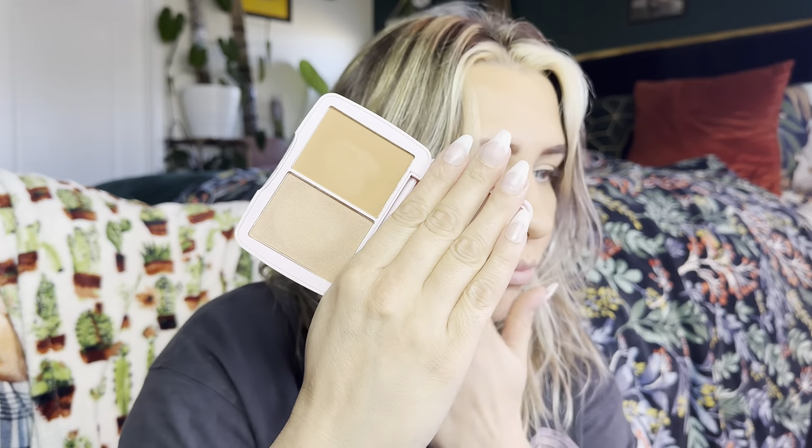This is the foundation brush, which I don't prefer to use for applying foundation — that's just personal preference. I already did my foundation and brows, so I'm going to do the rest of the look with these brushes.